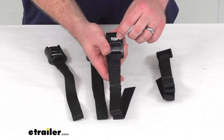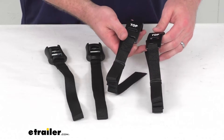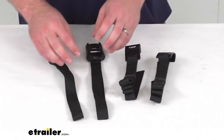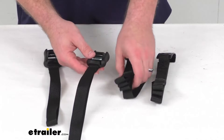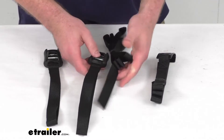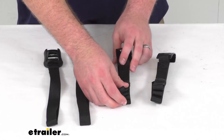These are the upper strap. You can see the word top printed on the buckle there, so very easy to distinguish these from your other straps. These will just fit right into your buckles here to allow you to tighten them down so that you can get that bike rack firmly connected to your vehicle.